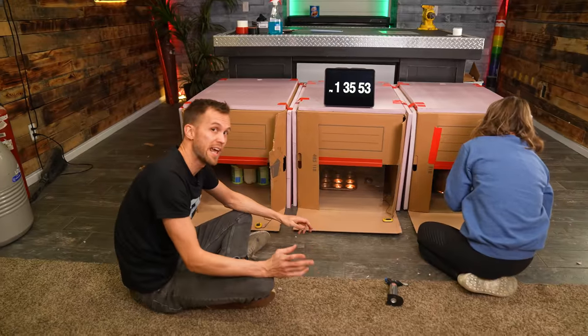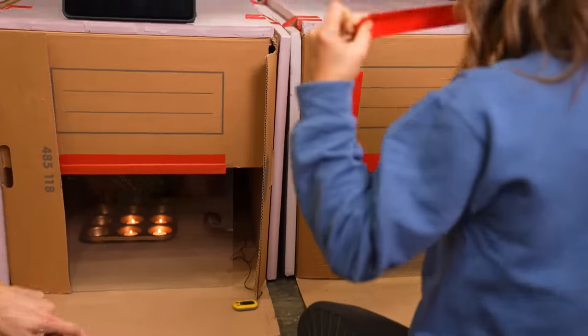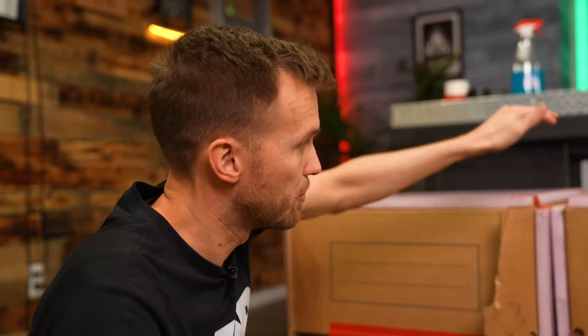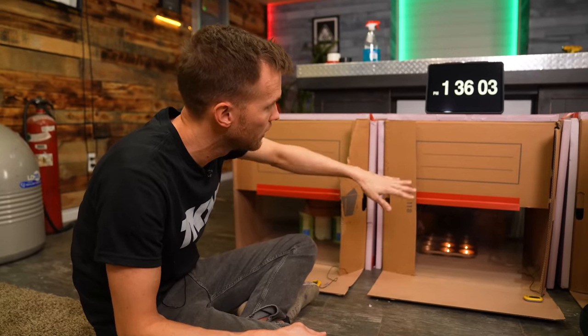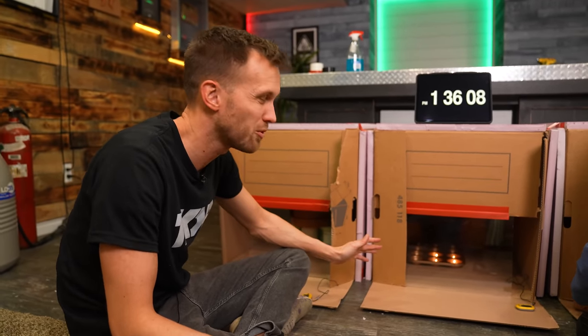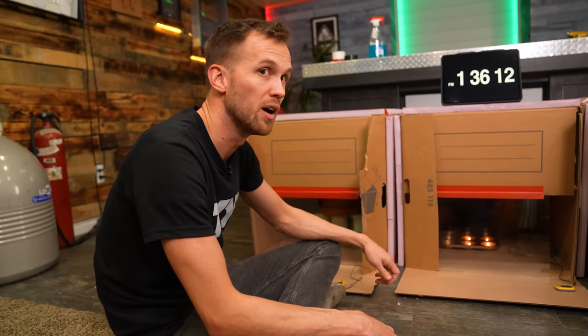As we seal these boxes up, we've made sure there's ventilation — the little handles are left on the sides and there's a vent hole in the back and top so air can flow through. Hopefully it flows fast enough that the candles won't run out of oxygen. I think it'll do a decent job, especially as things warm up.